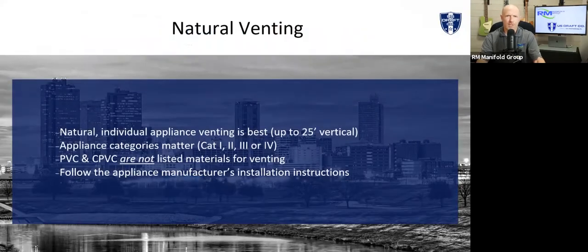We're going to talk about boiler venting and some of the things that we do to assist with that. But the first thing I want to cover is natural venting. If you can naturally vent an appliance per the manufacturer's instructions, please do so. It's the best way. It's the most efficient way to do it. It was how the boiler was designed. Out three feet, up 12 feet, cap it above the roof, and you're good to go.